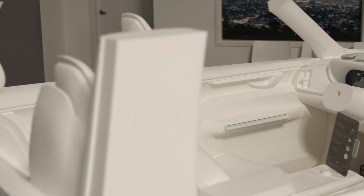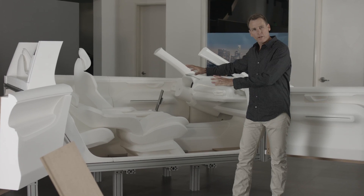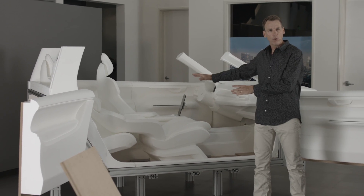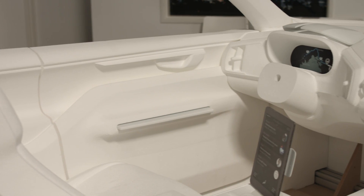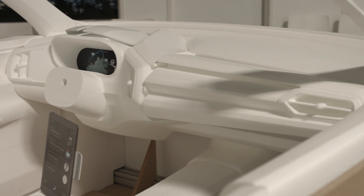In addition to what I'm doing with the seat, the designers are working on the interior development. This white property here is just a foam — we call it a buck. It's a very effective way for us to evaluate volumes and the physical dimensions and even a lot of the basic aesthetic elements that have gone into the interior.